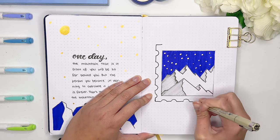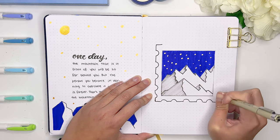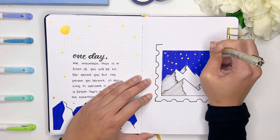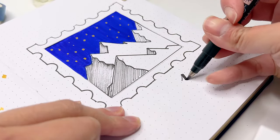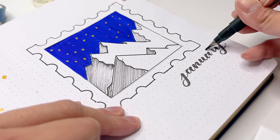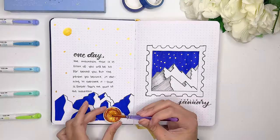You can definitely just leave it like this for the cover page, but I wanted to add a little bit more detail to include some gold color to make it match my quote page. So I decided to create a little frame outside of my cutout in a sort of stamp-like shape - but you could definitely have fun with a lot of different frame ideas. Then I'm just going to paint the whole thing in gold to really make it match the whole color scheme of my quote page.